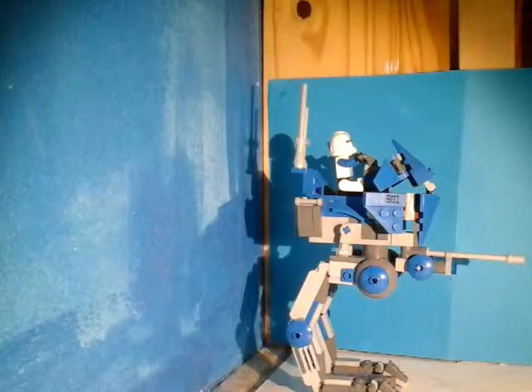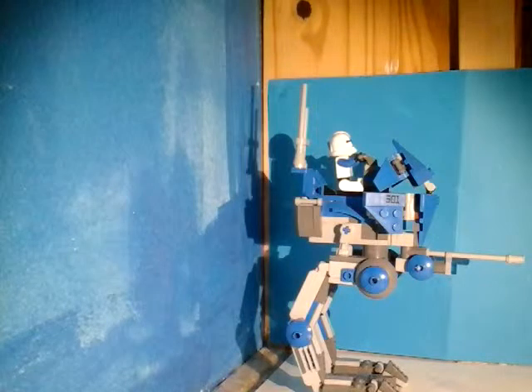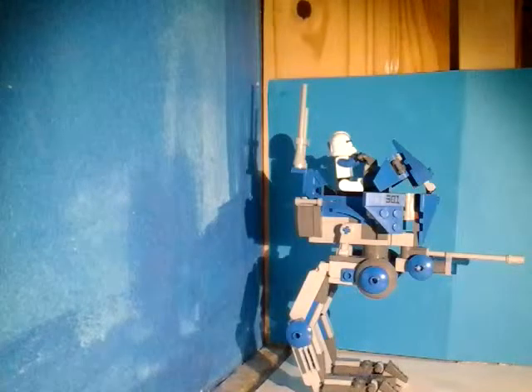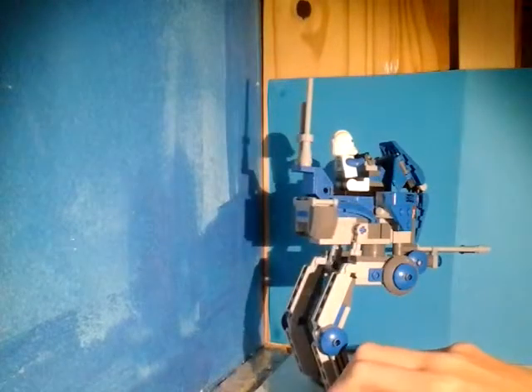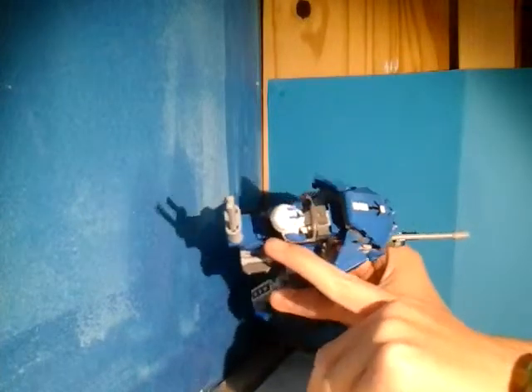And you can put a person in it. Here's the person — here's the 501st Clone Trooper on the walker. So he does sit on that, but it is a struggle to put him on. Also, if you look here, there is a spot — if I just get a little bit forward — if you look here, you can put his gun, but I don't have his gun with him right now. So yeah.